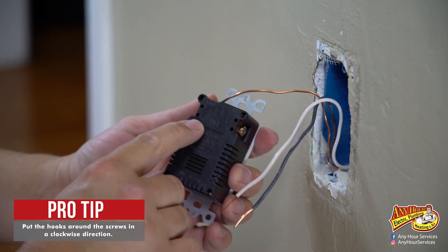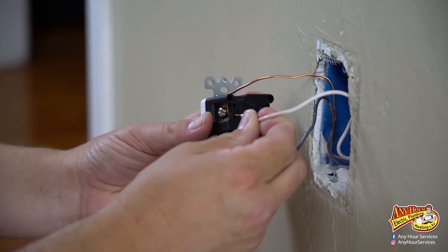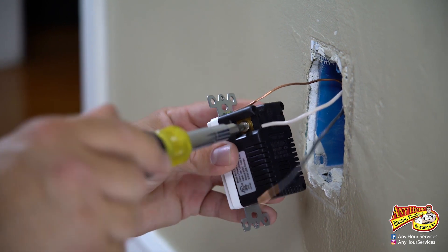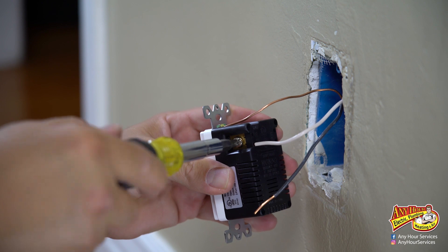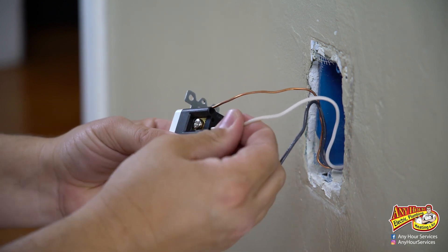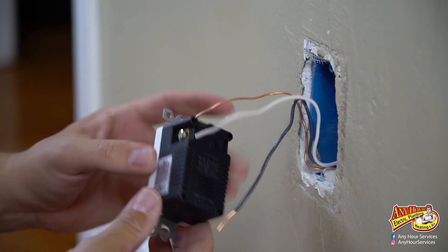On the back you'll see white and hot. Your white wire is going to go down in that hole, and you're going to take your screwdriver and tighten it — it will, with a compression fitting, compress that white wire in there. Then pull on it to make sure that you actually got a good connection. That's not coming out.